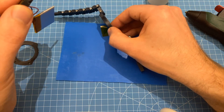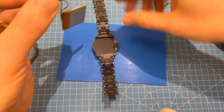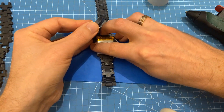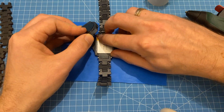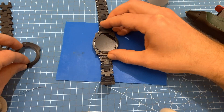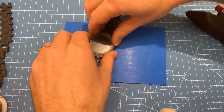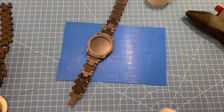You look for the notch on the side of the bottom PCB to find the orientation, and then we have to fold the battery, put it in here gently — don't force it, don't break the battery. Once that's inside we can put everything together, put the top part on, and then use four M2 10-millimeter hex screws to screw everything together, and you will end up with a watch.